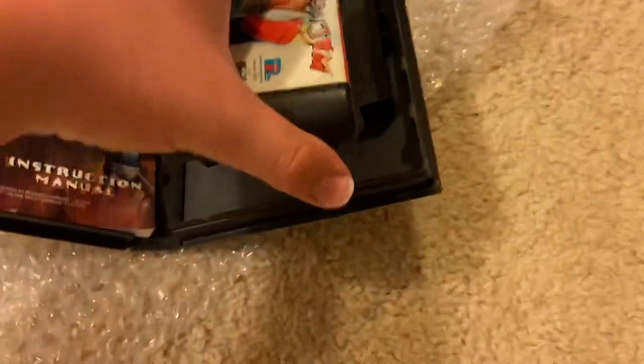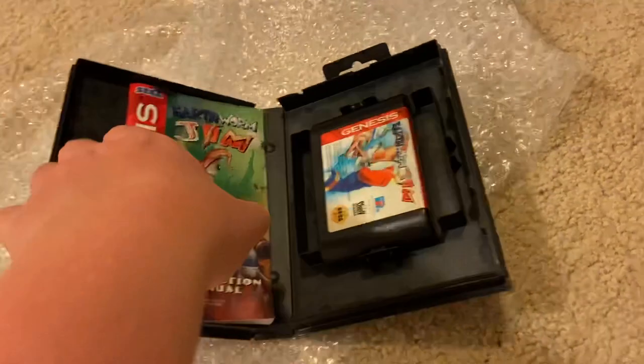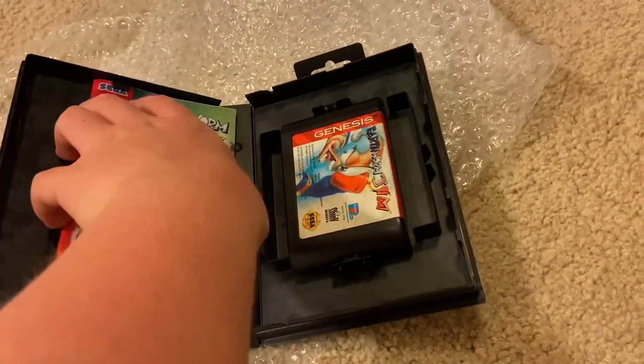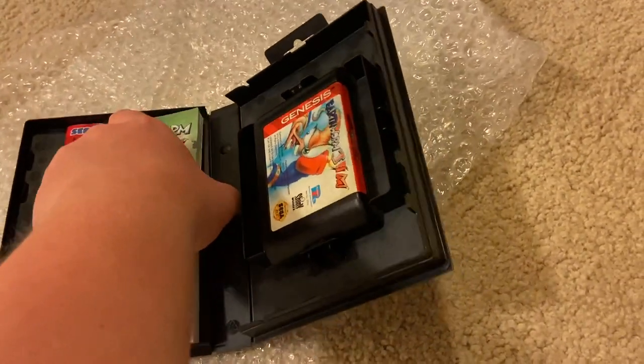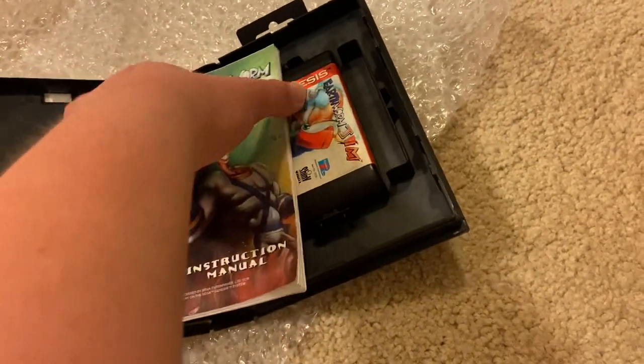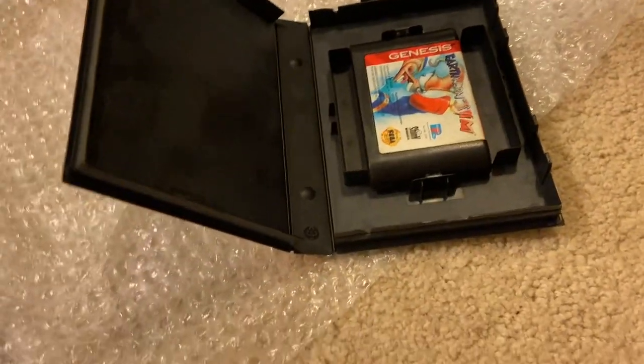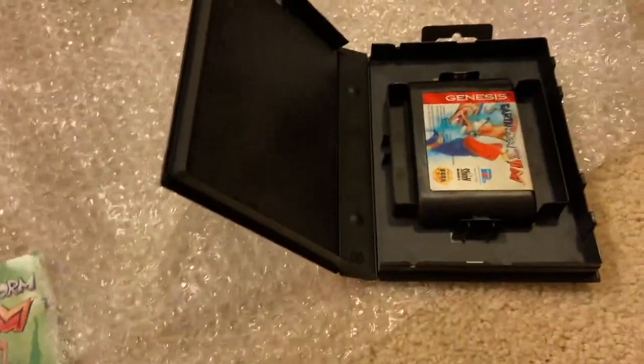I finally got this game in my collection because I've wanted to own it for quite some time, and now I finally have it. I won this for about $50 — a little more than I was willing to spend, but I finally got it.